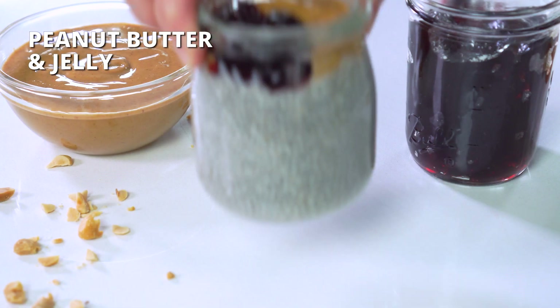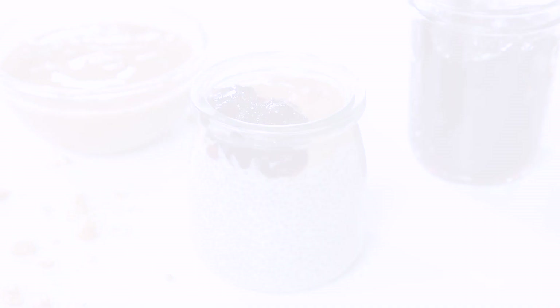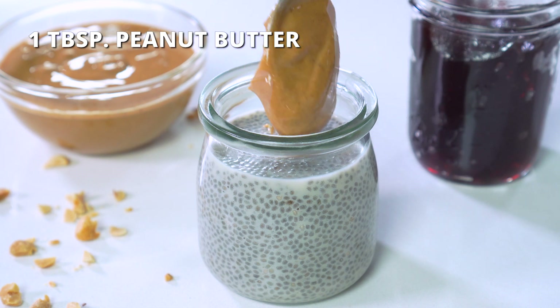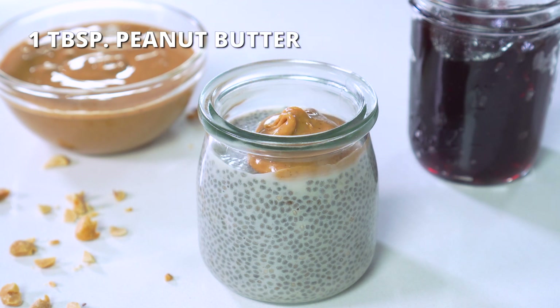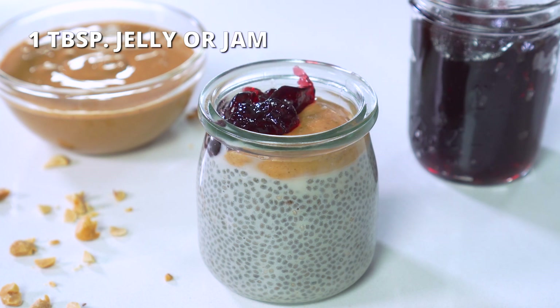And last but not least, and maybe my favorite of the bunch, the peanut butter and jelly. Add one tablespoon of peanut butter or any other nut butter of choice, and one tablespoon of grape or strawberry jelly or jam.